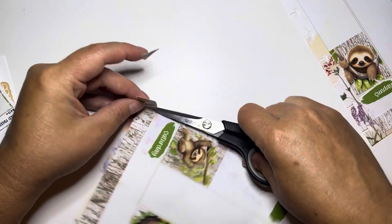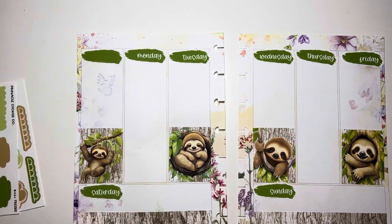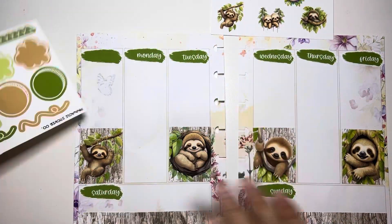This is me - I destroyed that washi, it's a thing. You guys know sometimes you just get busy and you start throwing things around and then all of a sudden your washi is like split in half. Whoops.